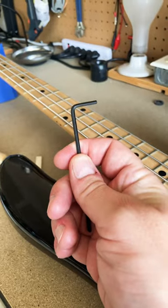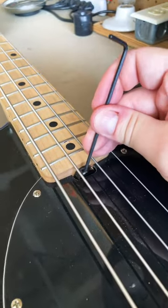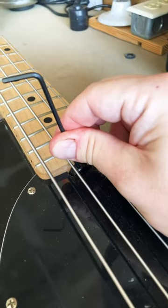This is how to tighten your truss rod on a Music Man style bass. First, get an Allen wrench that fits in these little holes here. Put the truss rod in the little hole. Turn to the right to tighten, turn to the left to loosen.